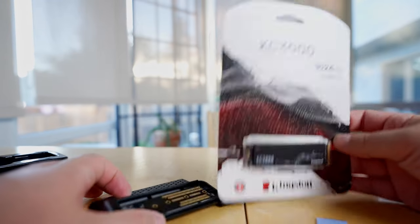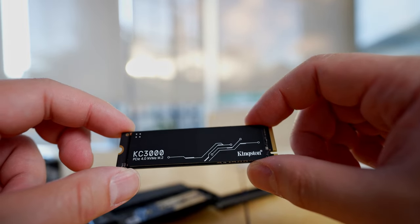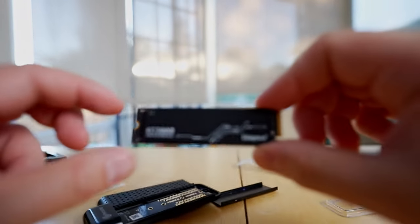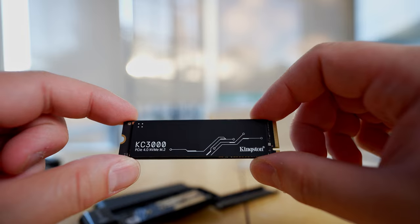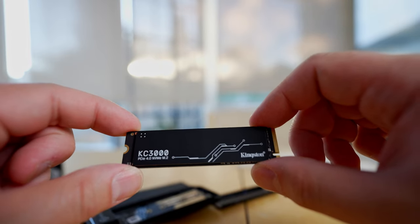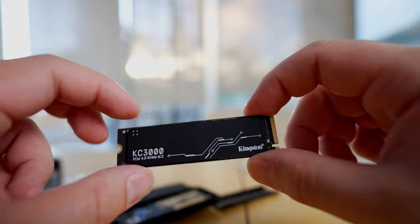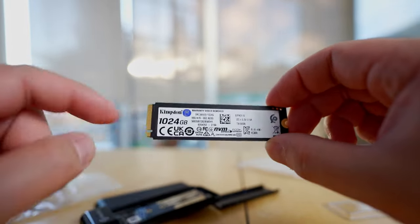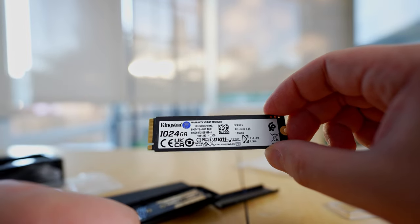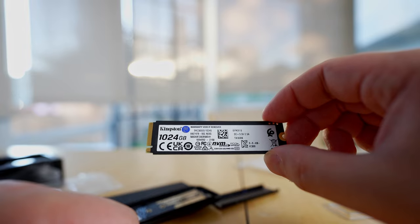I'm going to open this up and install the drive. Here is the KC3000 NVMe M.2 drive from Kingston. It has a nice logo design on it. On the back it says it's 1,024 GB, made by Kingston, and it has a 5-year warranty.